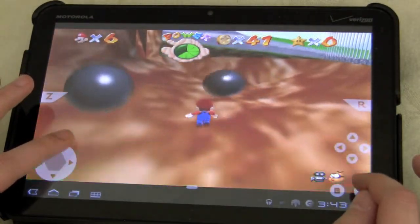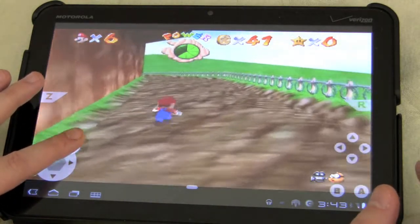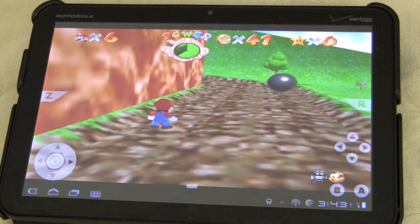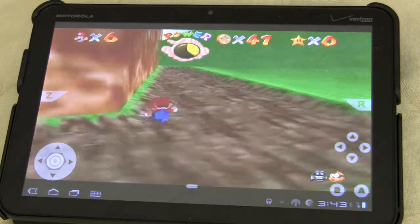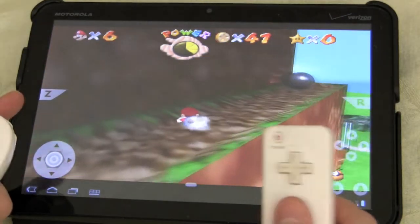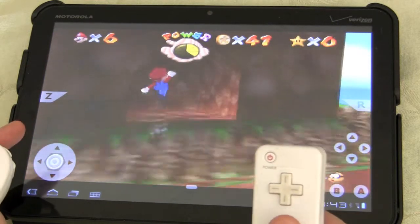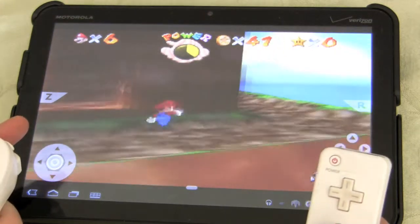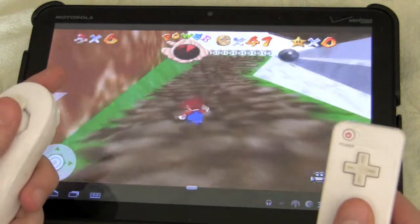To be able to just carry this around with you and play N64 games is just phenomenal. But there's one additional wow moment I want to share with you — look, no hands. That's right, you can use a Wiimote, and you can even use a Wii Classic. I couldn't get my hands on a Wii Classic; I'm actually borrowing this Wiimote from a friend. And you can play Mario 64 or any N64 game using Wii controllers, and it's just like playing on the console.